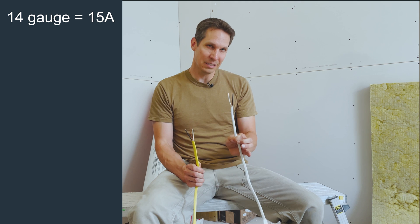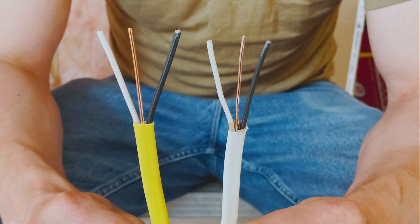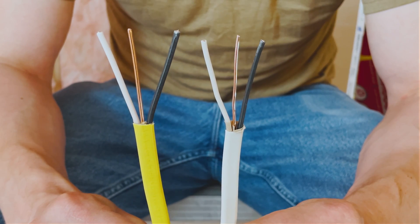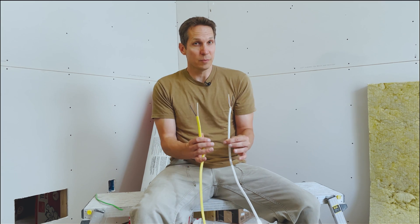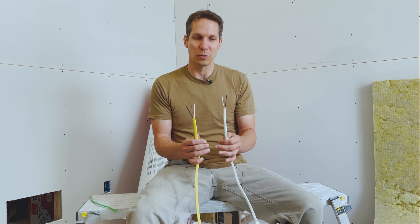This is the 14-gauge, 15-amp ampacity-rated wire, and this is the 12-gauge, 20-amp ampacity-rated wire. If you look at the sheathing next to each other, you can see the size difference — it's just a little bit thicker on the 12-gauge. As a reminder, gauge gets bigger as the number gets smaller. Typical use for the 14-gauge with LEDs nowadays is for lights, because 15 amps can light up an entire floor with plenty of headroom.